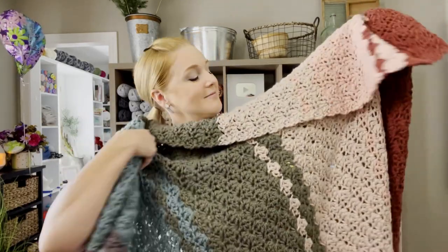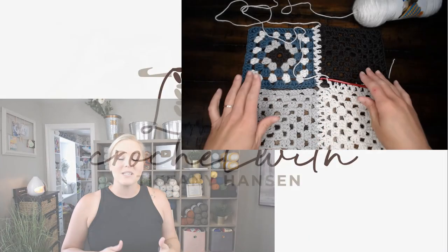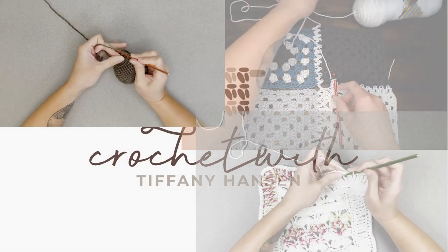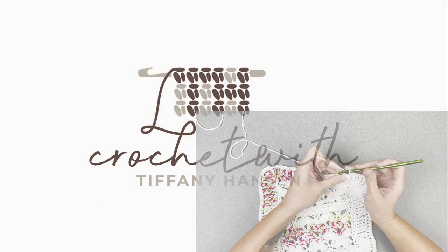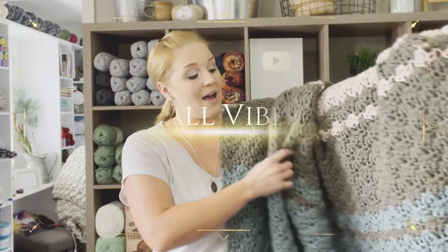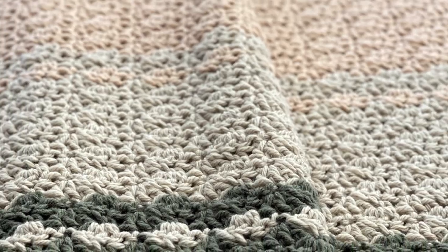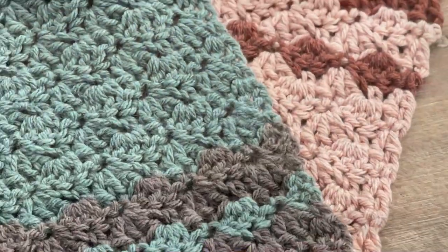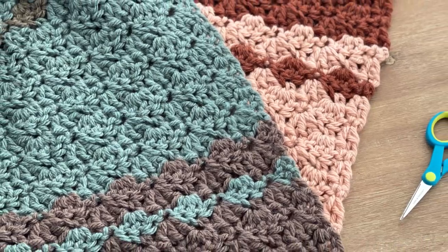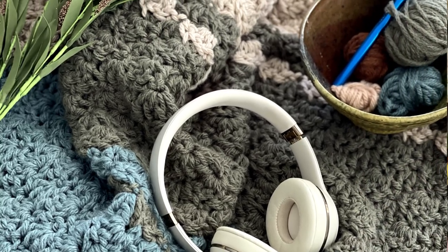Making the Fall Vibes Blanket. Hi guys, welcome back to my channel. My name is Tiffany Hansen. Thank you so much for joining me today. In this video, I'm going to show you how to make my Fall Vibes Blanket. There's so much I love about this blanket — from how thick it is, the texture, the colors, the pattern. It's just an amazing blanket. It also keeps you extremely warm and works up really, really fast.